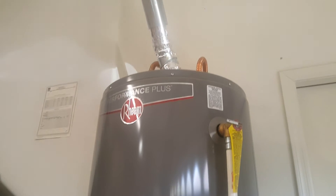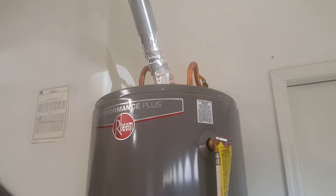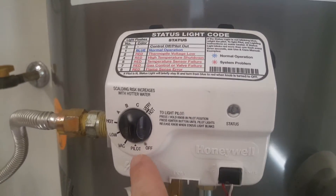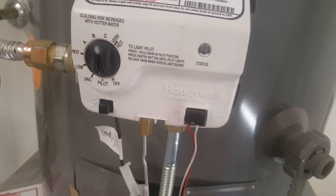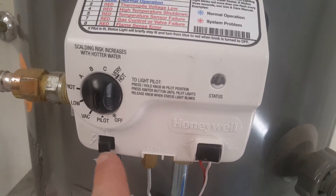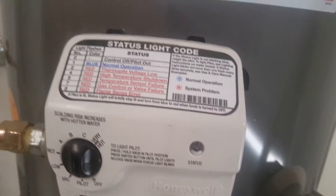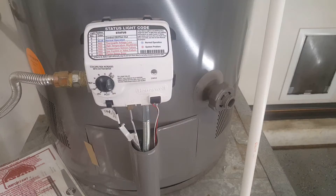First step, at least with the gas system, is to kill the gas. You can do that here — the simpler thing is just to turn it to the pilot setting. If I turn it off I'd have to relight the pilot later, which isn't much of a hassle especially with the piezo lighter, but the easier thing is just to put it in pilot mode and then proceed to the next step.